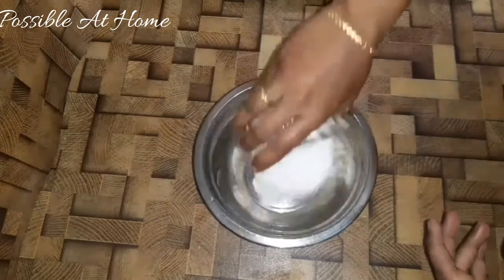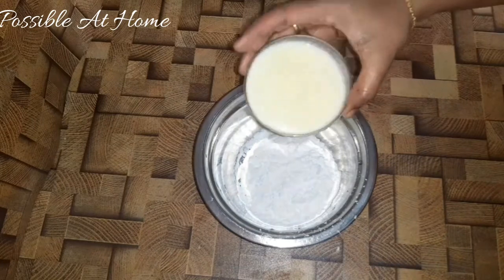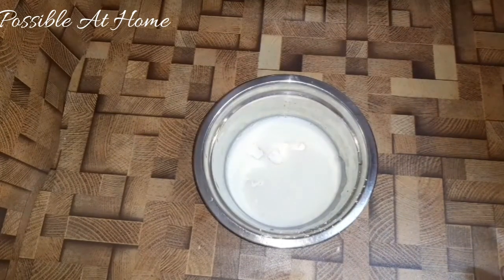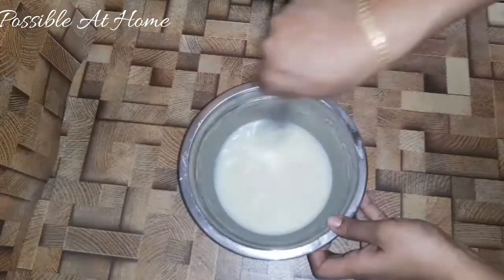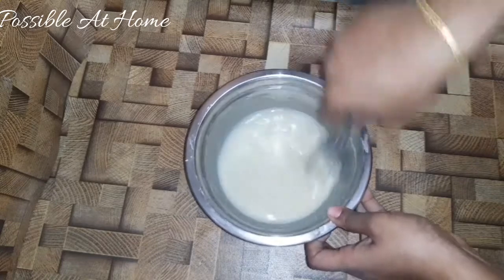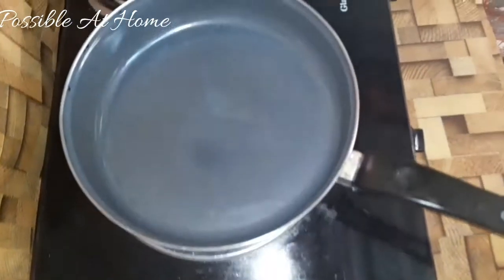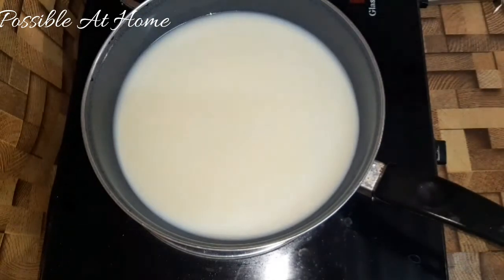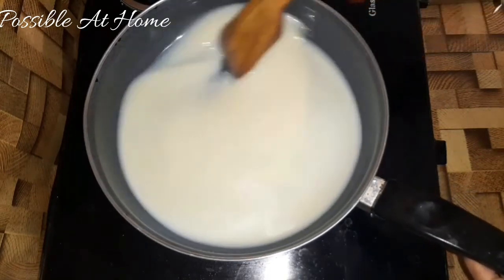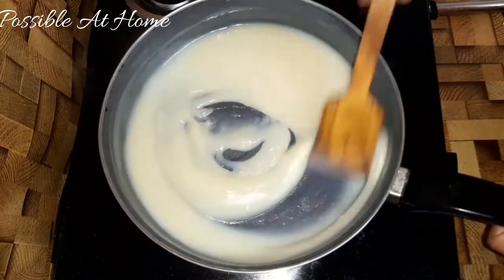Cook 100g sugar with 100 ml water and 3 tablespoons of wine to make a syrup. You can cut it in the middle of the pan. Heat it in the pan and put it in a thick paste. Add a chocolate cream.